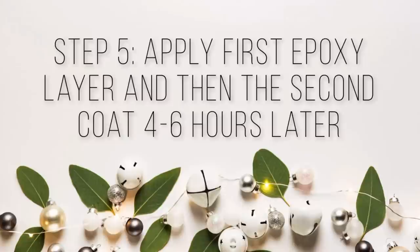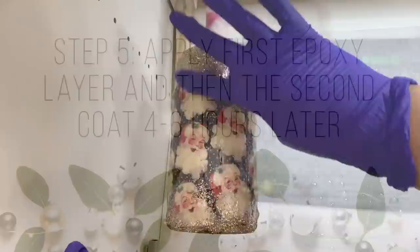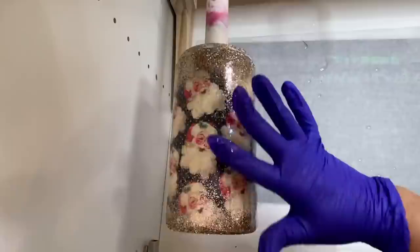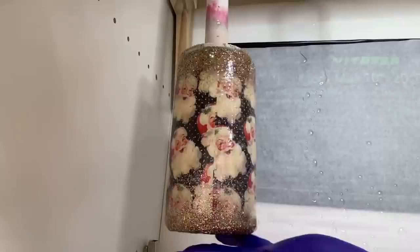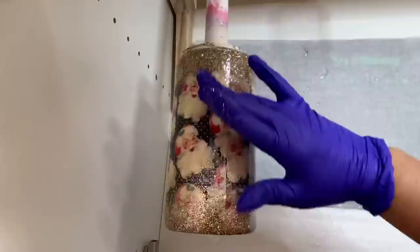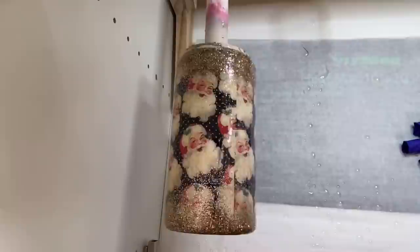After that glitter and epoxy layer has dried — mine dried in about two to three hours — I'm going to put my first layer of epoxy on. This first layer was 30 milliliters of epoxy, and after I applied it I let it dry for four to six hours, then went right in for a second coat without doing anything between the two. That second coat of epoxy was about 20 milliliters, and I let that coat dry for eight to 12 hours before moving into our sanding.